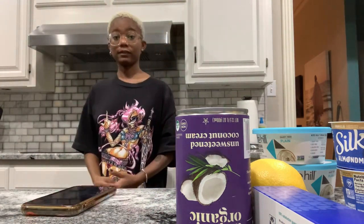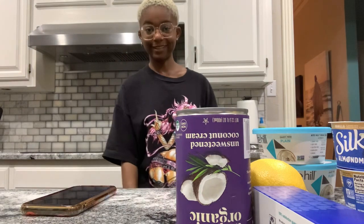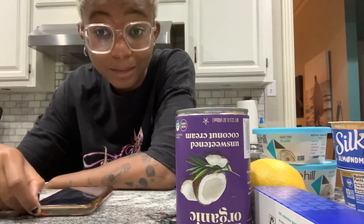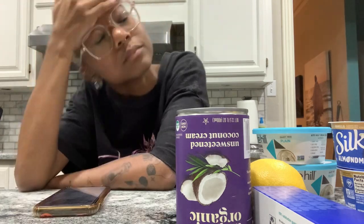I believe he's tired himself out now. He was throwing a fit for the past five minutes, but now I'm going to continue talking and make my recipe. I have a dilemma.